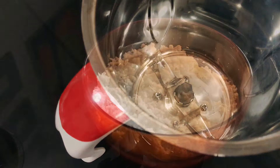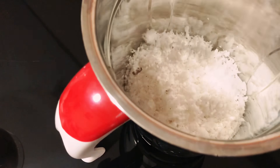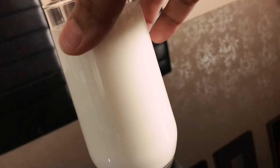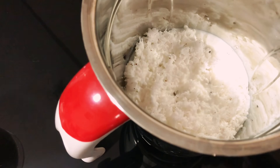First, I'm showing a drink called coconut coolant. For this, take a blender and add one cup of grated coconut. Here I've taken a total of two glasses of milk, adding one glass into the blender first.